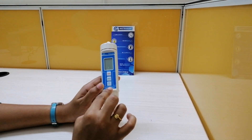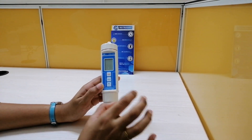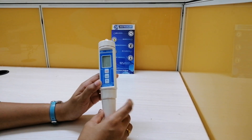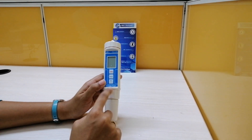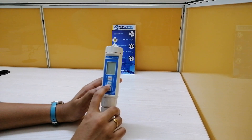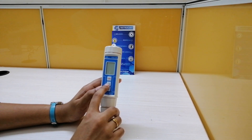Coming to the sensor structure used in this meter, it is a polarographic type oxygen probe with an incorporated temperature sensor. Coming to the memory recall, it records maximum and minimum readings with recall function. We also have auto power off to save battery life, data hold to freeze the display reading, and the sampling time is approximately 1 second.